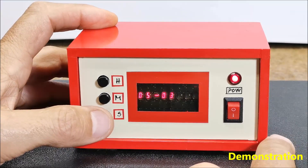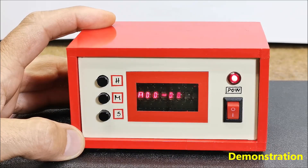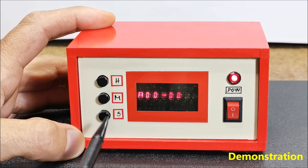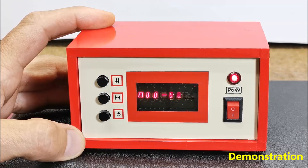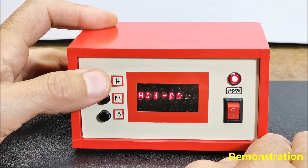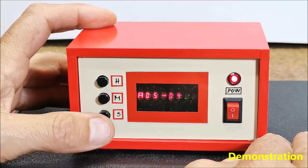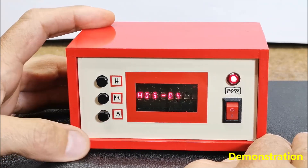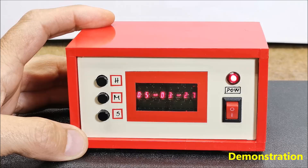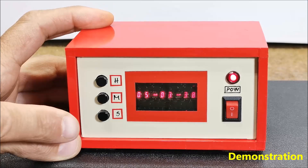With the next click on the S button, we enter the menu for setting the alarm. The settings principle is the same as before, only this time the letter A appears at the beginning, unlike the previous menu. Now we press the S button again and the alarm time is set. The alarm is activated at the set time in the form of short beeps with a duration of 500 milliseconds, and is deactivated simply by pressing the S button.